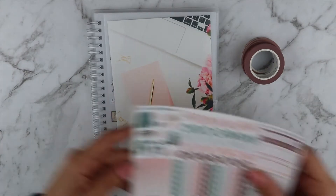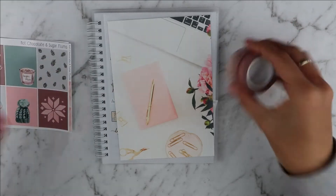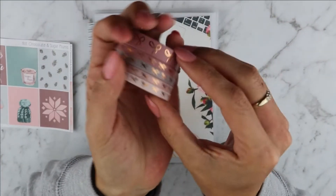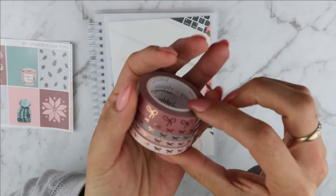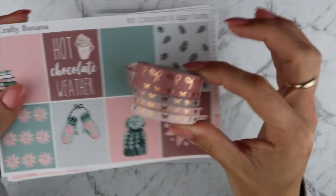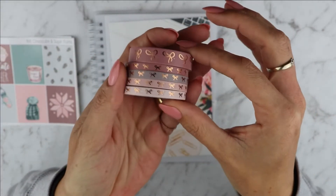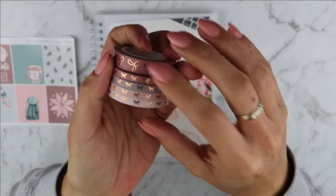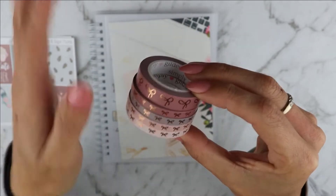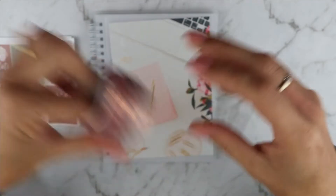To pair with this beautiful kit I will be using my trusted Simply Gilded Washi in the Blush Baby collection. I think the colors match perfectly and I am really excited to be using them again. I really need these to come back on the pre-sale because I need more — I've been using this like crazy.